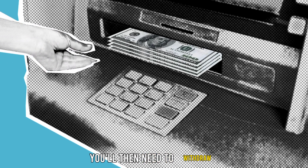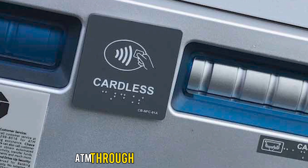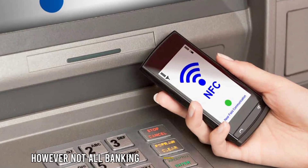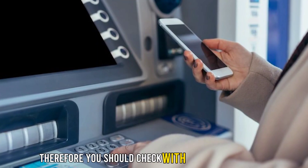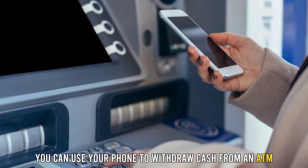You'll then need to withdraw the money from your bank account to get it. You can use a cardless ATM through your bank's mobile app. However, not all banking institutions offer this feature. Therefore, you should check with your bank to see if you can use your phone to withdraw cash from an ATM without a card.